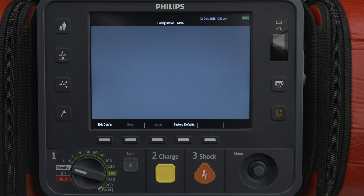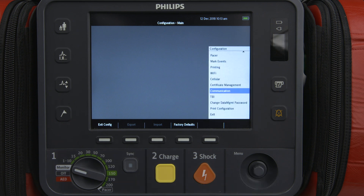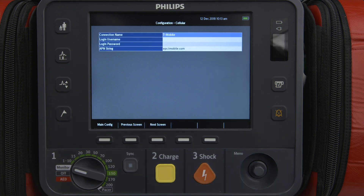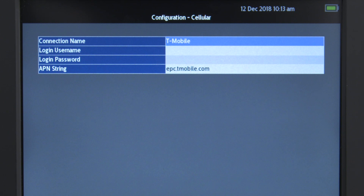If you will be using a cellular or mobile network to transmit data, you need to configure the HeartStart Intrepid for cellular mobile wireless communication. This is done from the Configuration menu — select Cellular. The Configuration Cellular screen appears. Complete the fields with information described in the HeartStart Intrepid Instructions for Use Configuration chapter. You will need to contact your cellular mobile network provider to obtain the correct access point name, APN, for the APN string field.